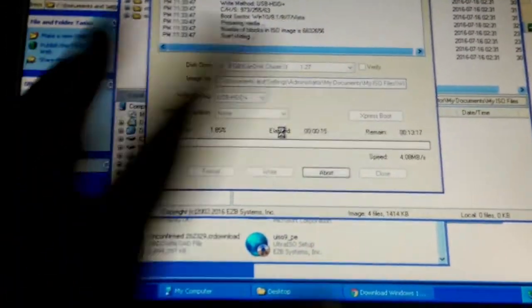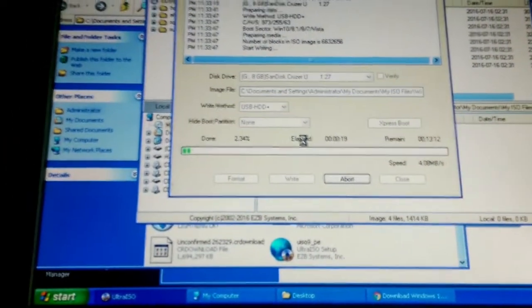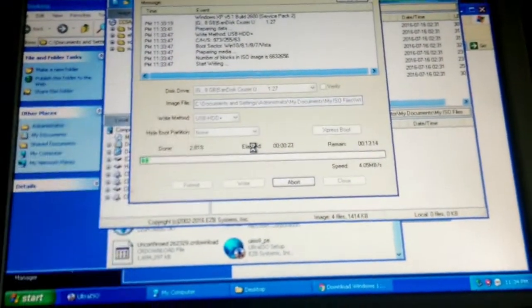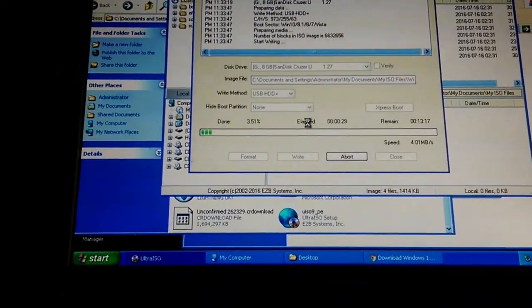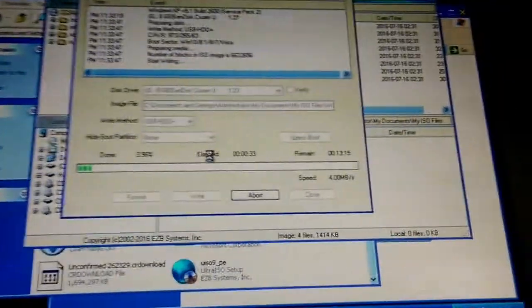Just wait for it to be a hundred percent done. Don't touch your computer; let it do its thing. Then we're going to go to the Mac side. Once this is done, your flash drive is good to go. This is 5,000 times easier to do on a Windows computer — getting the Windows operating system onto a bootable flash drive.